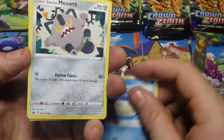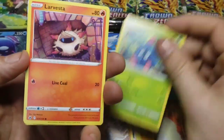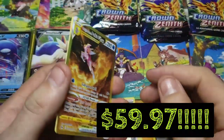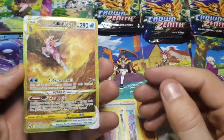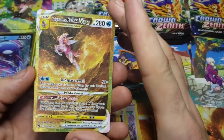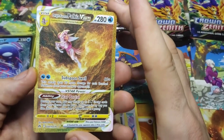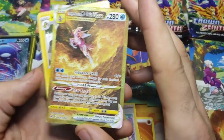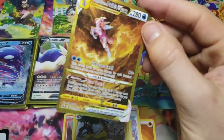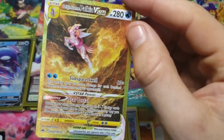So this is Hatina's first pack. Got a Baltoy and a Tangela and a Larvesta. Oh man. I should have just gone right down the row because this would have been a fantastic one to end on - but there it is: Origin Form Palkia V-Star. One of the top cards in the set.